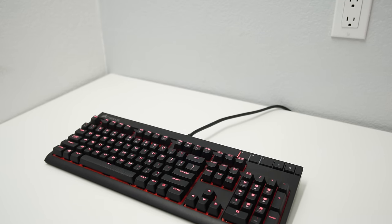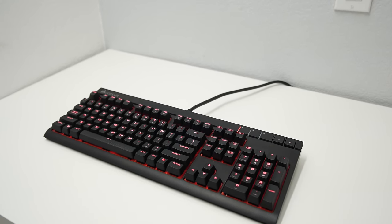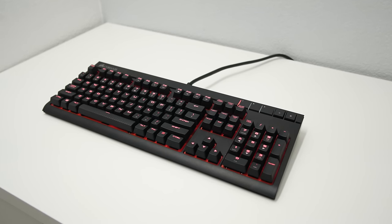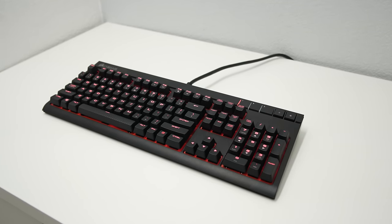Other than those things, it's really a no-frills keyboard. You can type well on it, it's good for gaming, and honestly there's really nothing much else to say about it. So if you're looking for a no-frills keyboard that performs well and has a backlight, definitely go check out the Strafe.